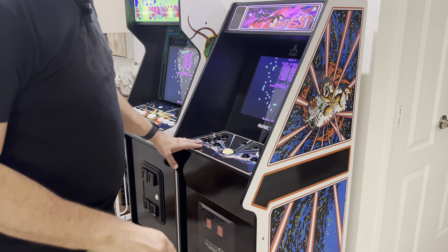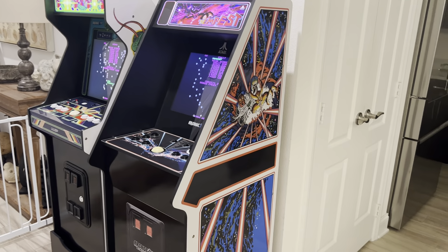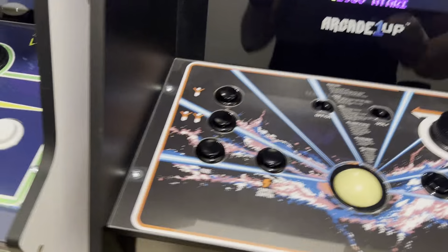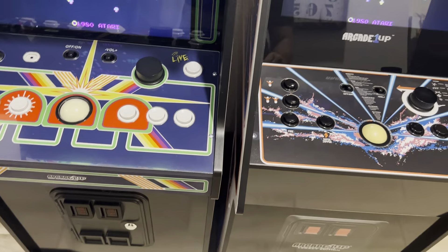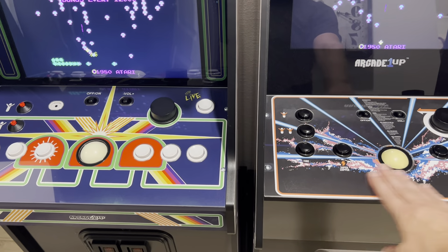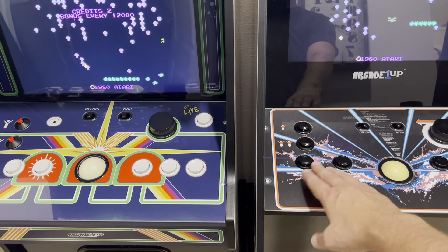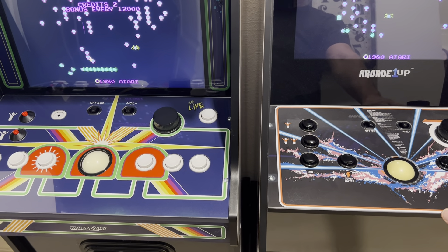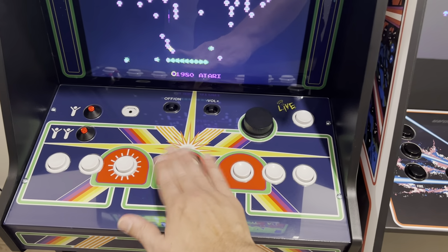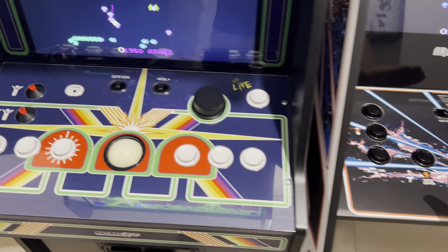Let me grab the camera off the tripod and I'll show you the spinner and trackball differences, because I think that's pretty important as well. Looking at the trackballs, you see how dark this one is? Maybe they did that on purpose since everything's kind of blacked out on here. I did swap these buttons out — these are all gold leaf buttons, and I love them. As far as action, they both feel really good and I haven't had any problems with trackballs.